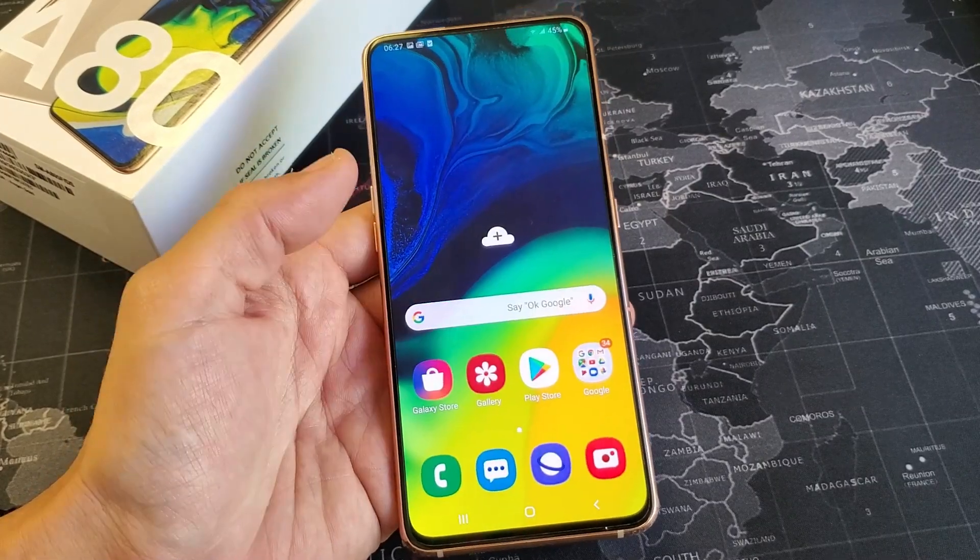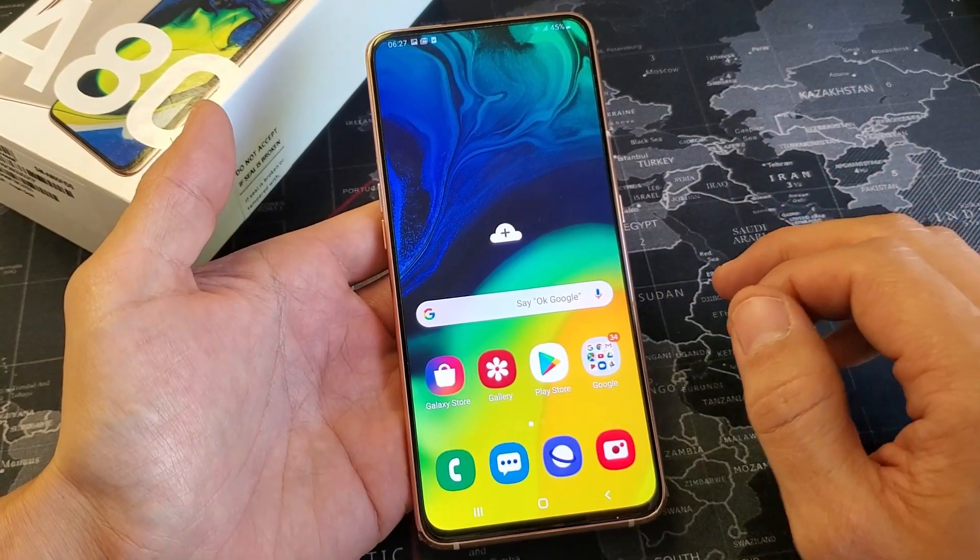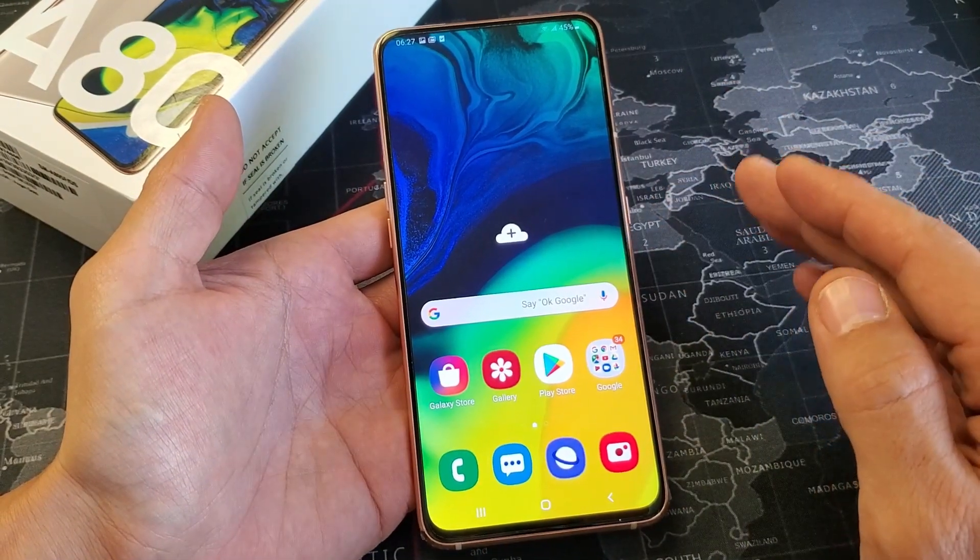Hey, what is going on guys? So you have a Samsung Galaxy A80, I'm going to show you three ways to take a screenshot. Let me show you the three ways to do it, then I'll also show you some tips and tricks.